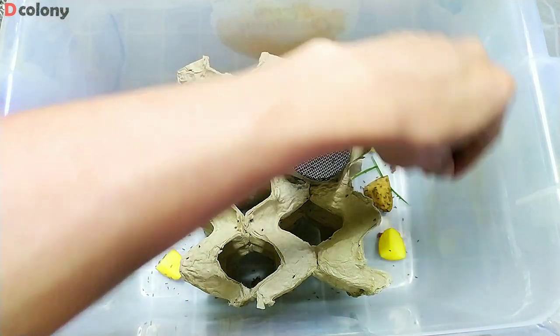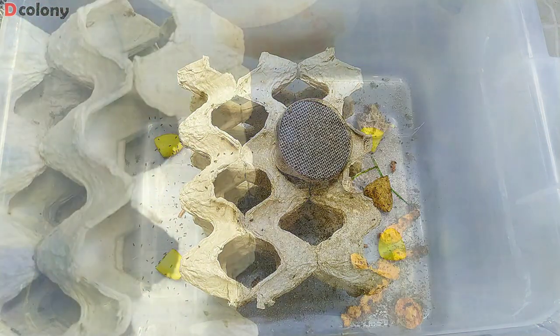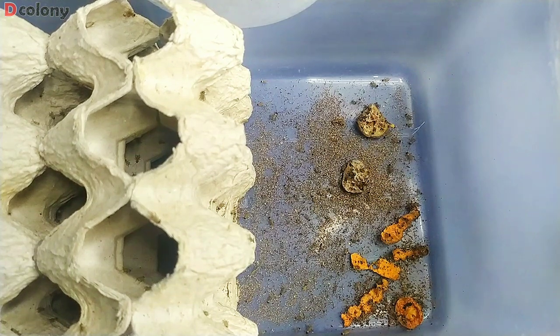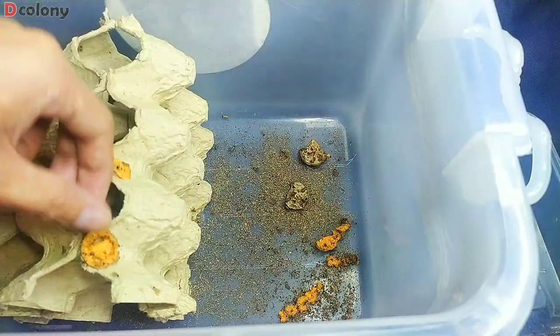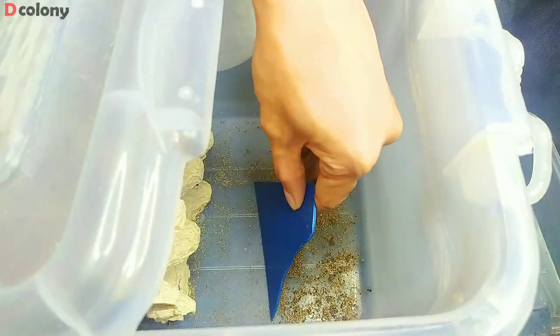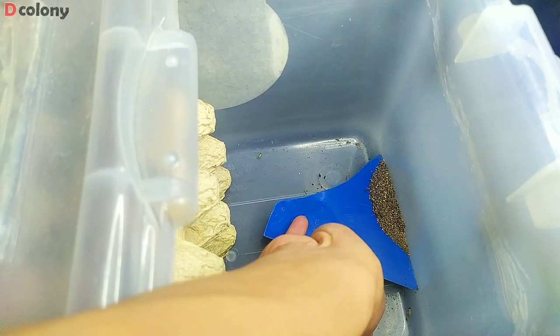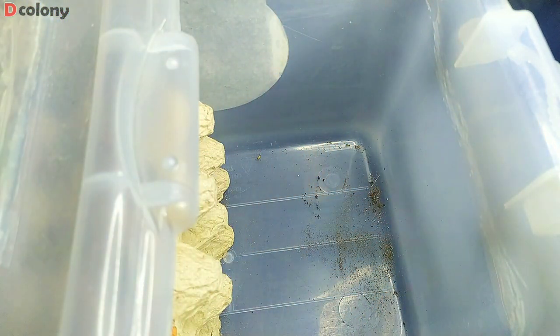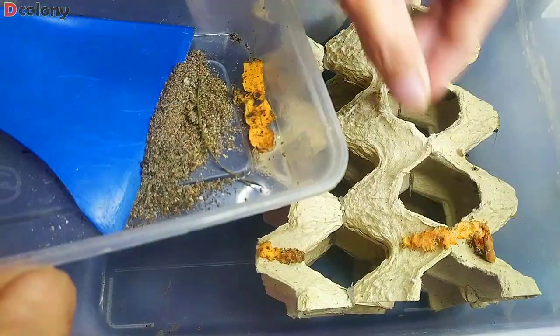And to reach the third or fourth generation, aside from feeding, we also need to do a cleaning maintenance. For more details on how to easily clean a feeders bin, please refer to the video in the iCard. Just be careful not to squeeze and kill them through the process.